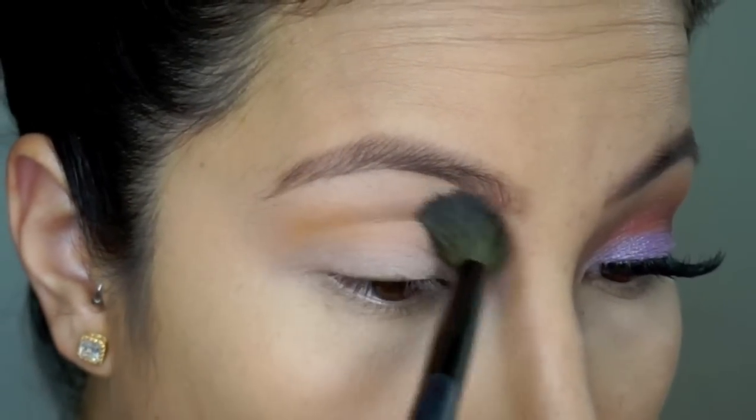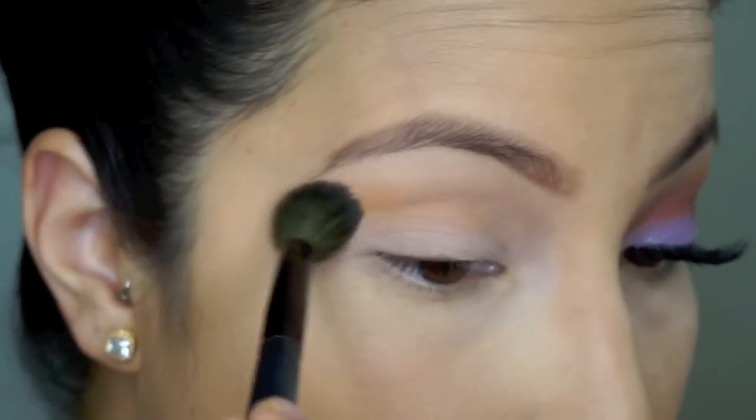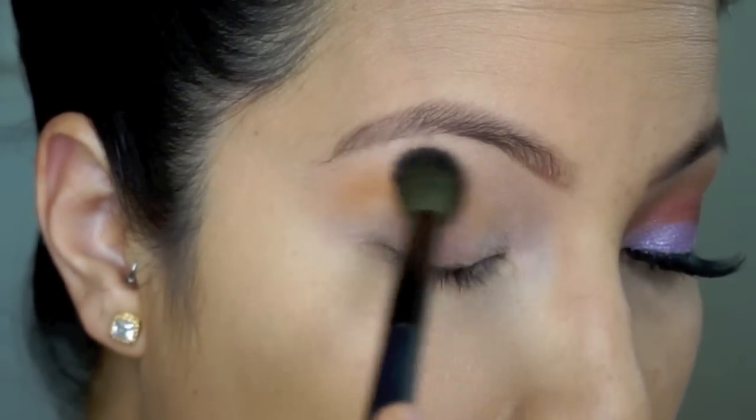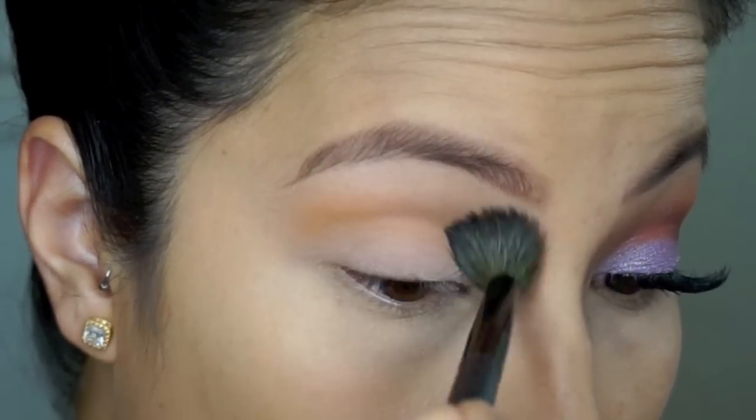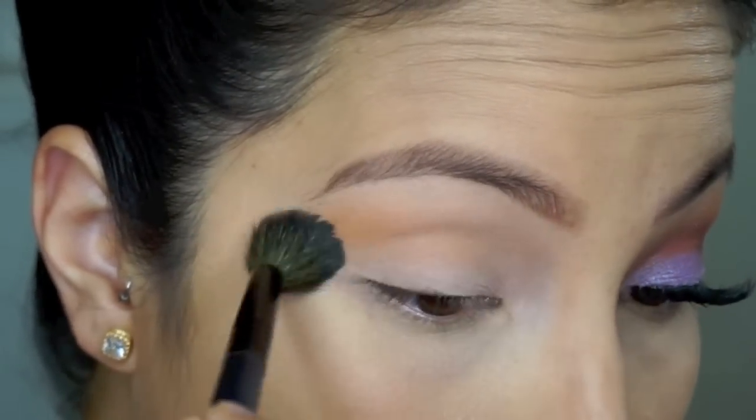Next, I am going in with my BH Cosmetics Crease Brush and Chickadee from Makeup Feet TV. I just love this — it's such a beautiful color and it's going to go really well with the colors I'm going to use.